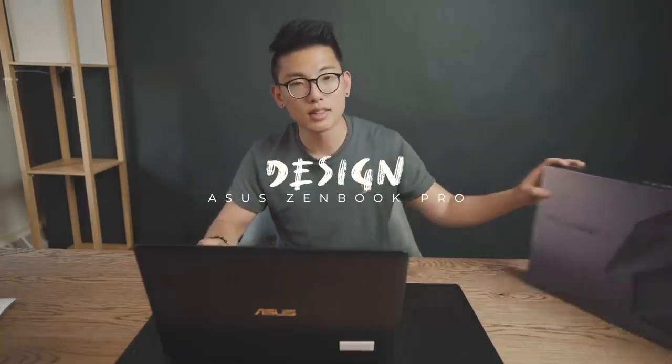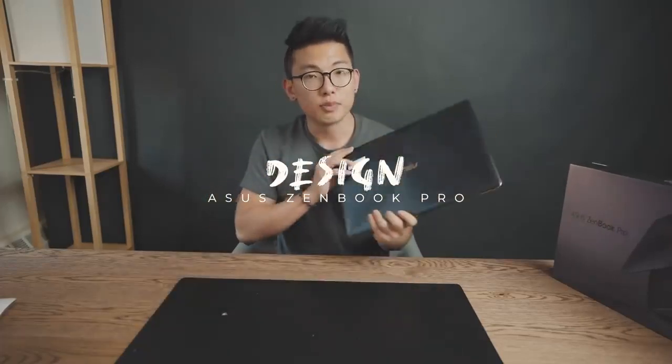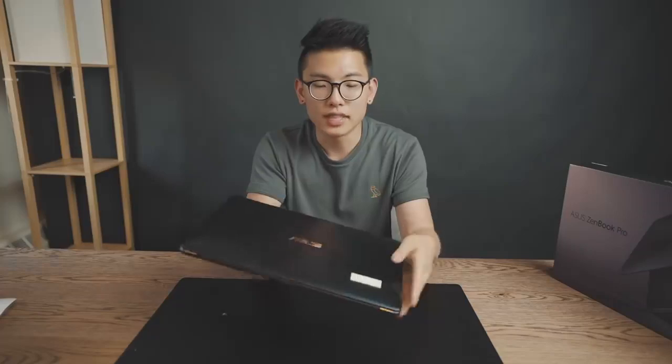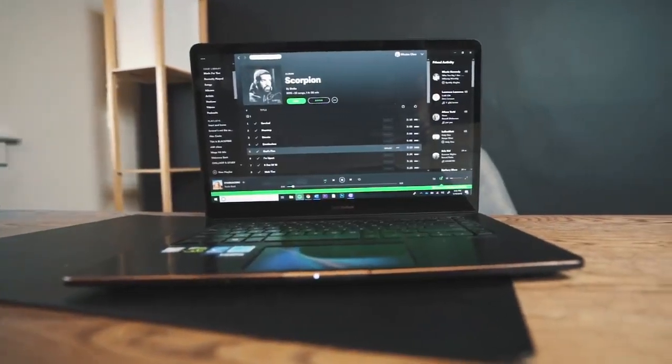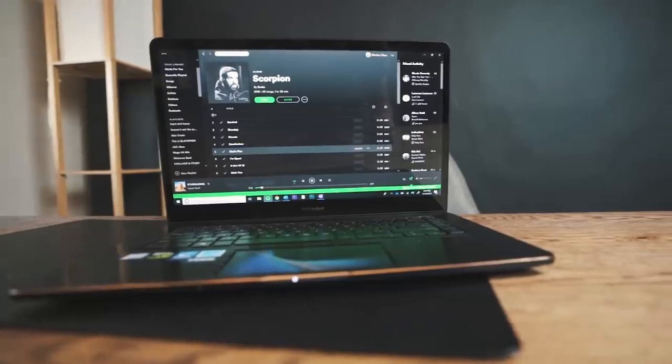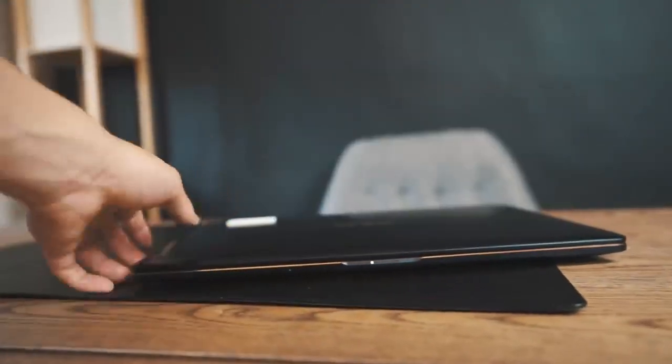First off, we're going to talk about the design. This thing is pretty sexy, and I don't say that about a lot of laptops because it takes a very specific type of laptop for me to be impressed by. And let me tell you that I am very impressed by this. Not only is it great build quality, but it's got a beautiful champagne gold accent color. And if you know anything about me, champagne gold is probably my favorite type of color.